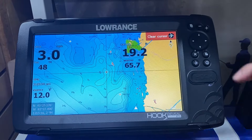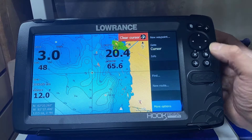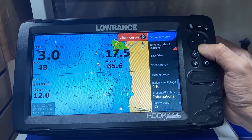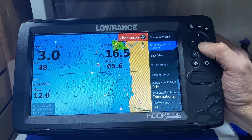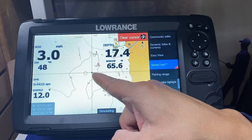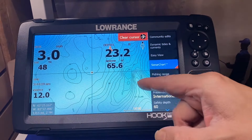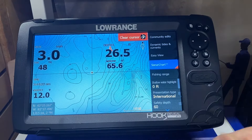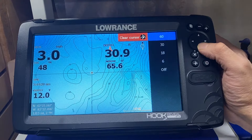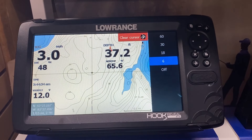We press the menu button, arrow down to more options, press enter, go down to chart options, and press enter. We don't have dynamic tides and current so we turn it off, but we did download the sonar chart so we turn it on — we've just turned on the high definition. We zoom in several times and now have way better detail for the area we boat and fish in. We go down to safety depth and set it to six feet of water based on low water data. Anything less than six feet will be blue, so don't hit the blue stuff and you'll be safe.